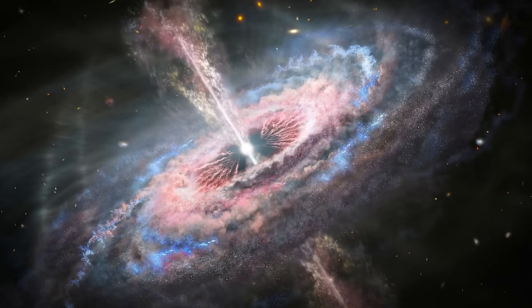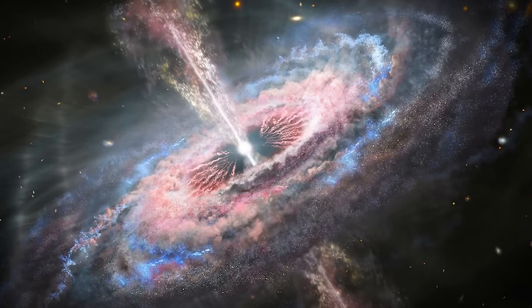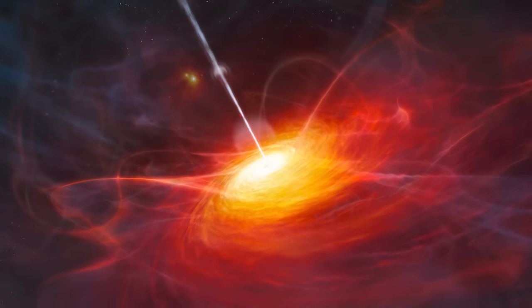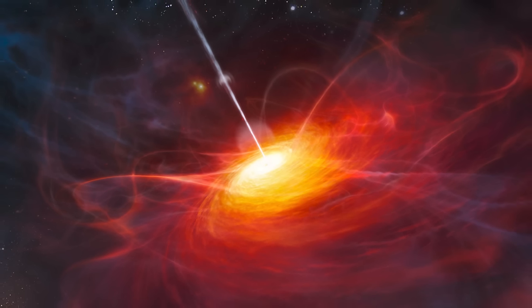For those of you that don't know what a quasar is, they are the colorful and powerful jets of particles that are emitted by black holes. They're one of the absolute coolest and most mysterious phenomena that occur in our universe. Here's a nice photo of that for your reference.